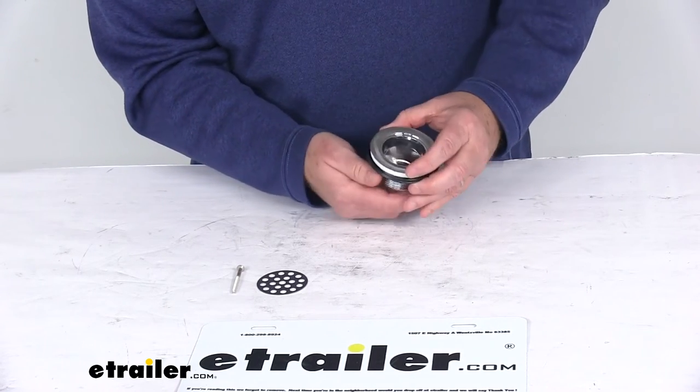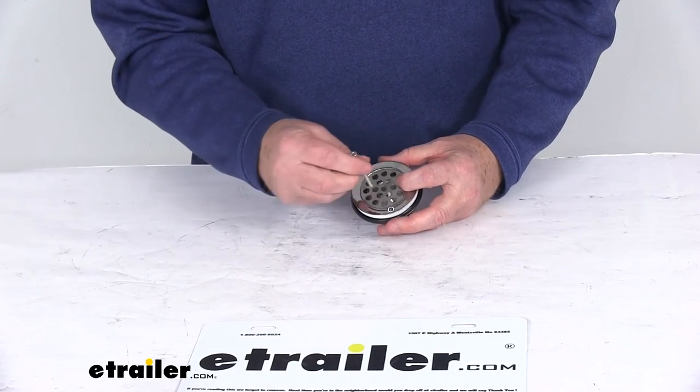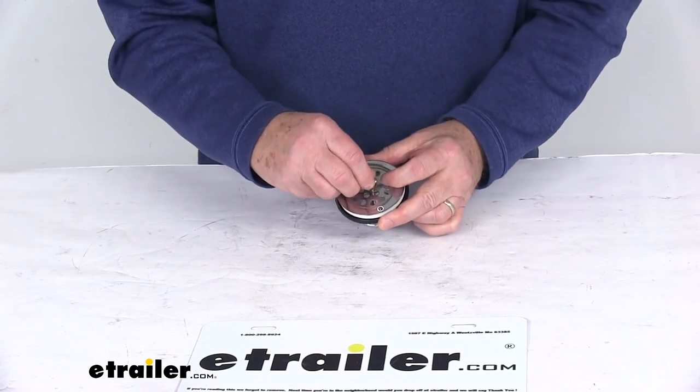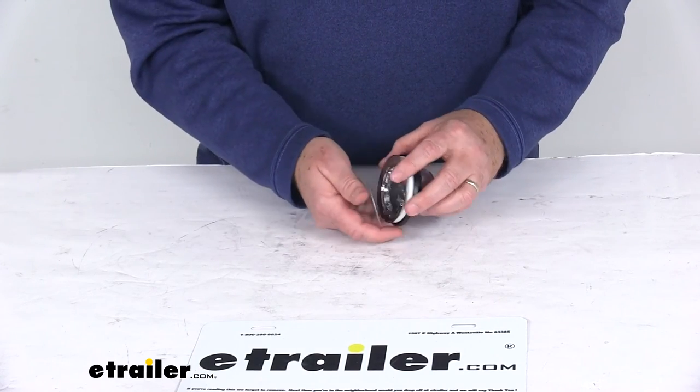Just snug it down, and then when you go to install your grid, you put the grid into place. They give you a large screw that'll go down and screw into the center hole right there. You just tighten that down into place, and then to remove it, you just remove the screw and pop the grid out.